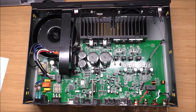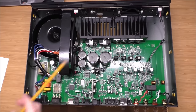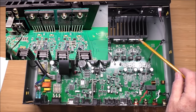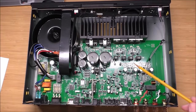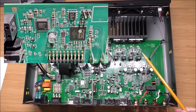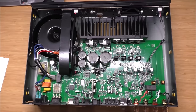Looking at the inside of the Arcam A25 integrated amplifier — you can see a nice big toroidal power transformer. There are 20,000 microfarads of capacitance in these two caps, each 6,800 microfarads. These are the output devices — there are four, so it's a push-pull. The DAC board uses the ESS9280 Pro, which in addition to being a DAC is also a headphone amplifier.